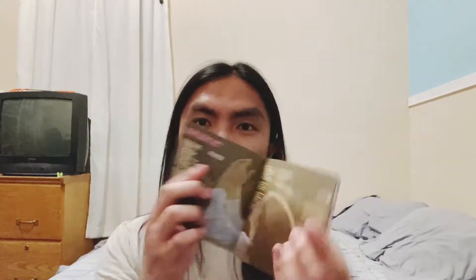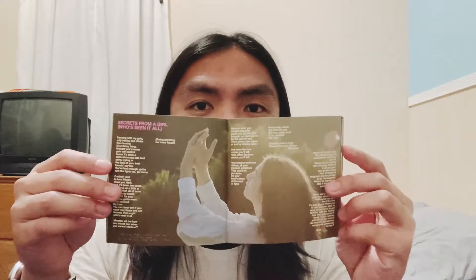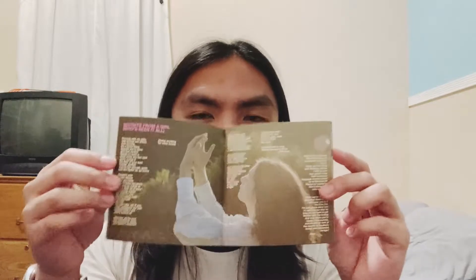I actually wanted some lyric books this year. So here's the lyrics for 'Secrets from a Girl Who's Seen It All.' Yeah, I like this song.